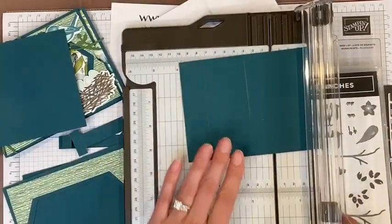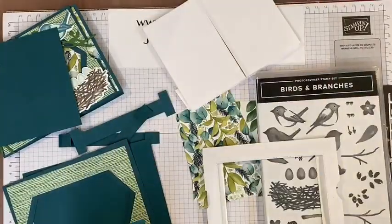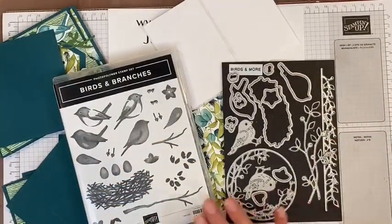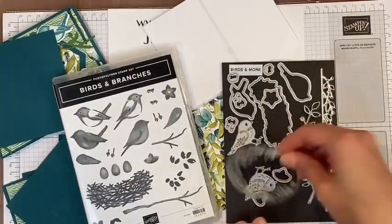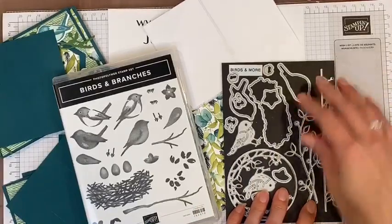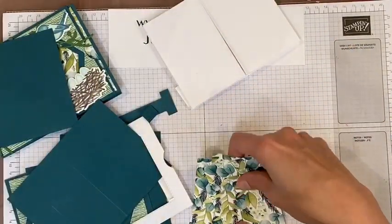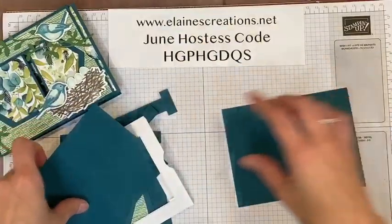Now we're going to make some slits, but we need to do a little bit of measuring. Let me show you the Birds and Branches bundle — it's got these lovely birds, a nest, and dies that go with it. My favorite die is a lovely circle with branches, very pretty. This bundle is in the new catalog.